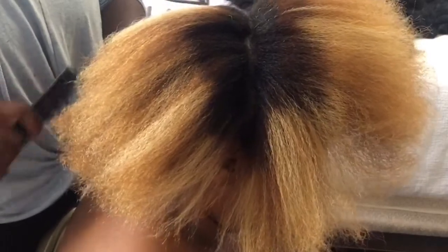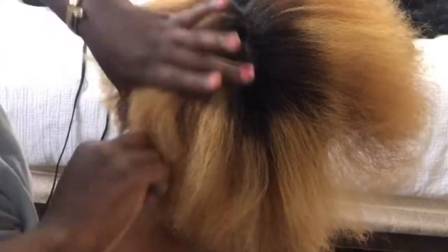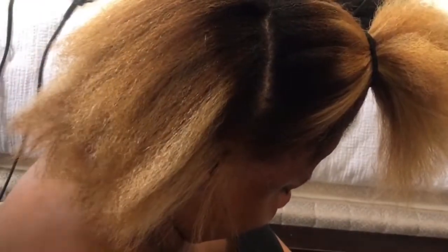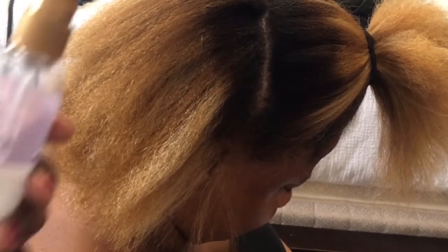One thing I will say is that if you are doing this yourself, make sure to work in sections. Sections are great to work in if you're doing your own hair or if you're getting someone to do your hair, just because they help you stay organized and help you avoid over-applying heat. We're lightly misting her hair with some product before going in.